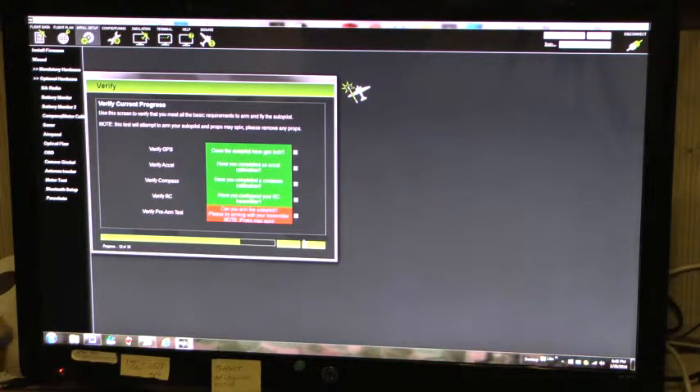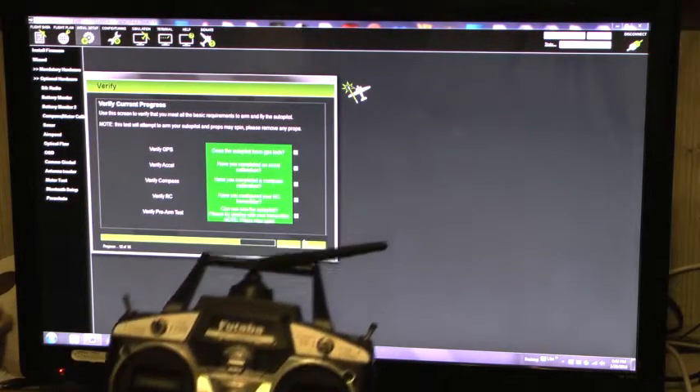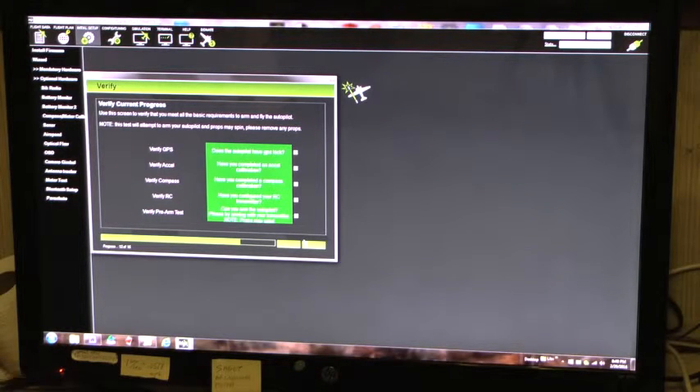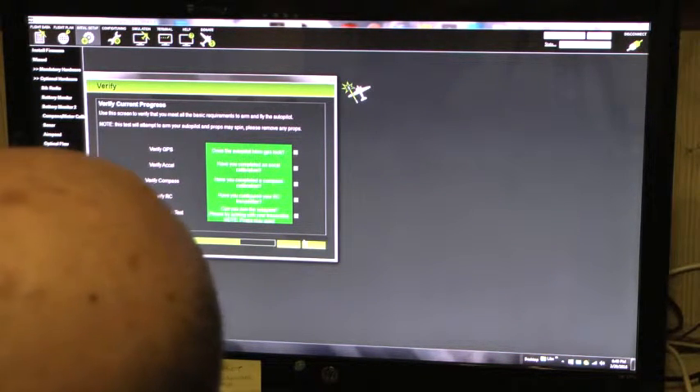Next, verify pre-arm test. Since I don't have four hands, I'm going to take the throttle and put it all the way to the right with some scotch tape. I got the throttle all the way to the right, and I'm going to connect the power to the motor. Looks like the transmitter and motors have been armed.